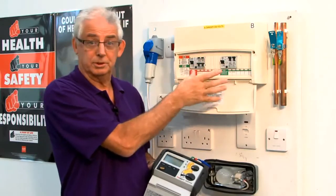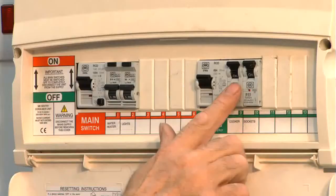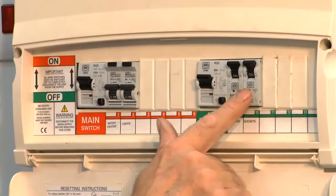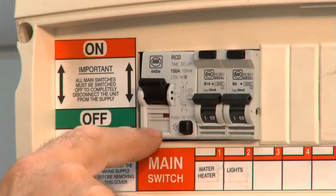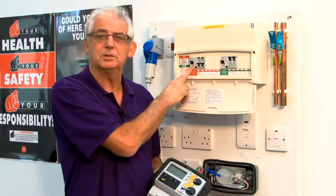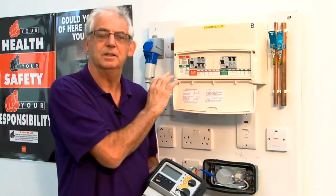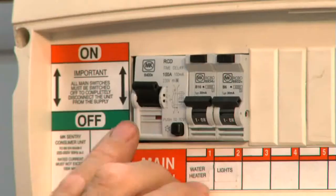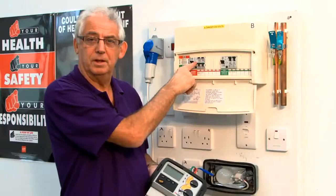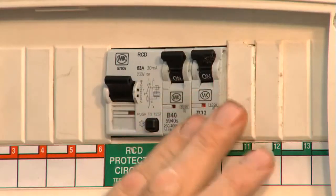If we're installing a board like this, we need to make sure that if there's a fault on this side of the board, it doesn't trip the RCD on the other side. The only way we can do that is to install as a main switch an S-type or a time-delayed type of RCD. This is a 100 milliamp time-delayed RCD, and this is a 30 milliamp ordinary RCD.